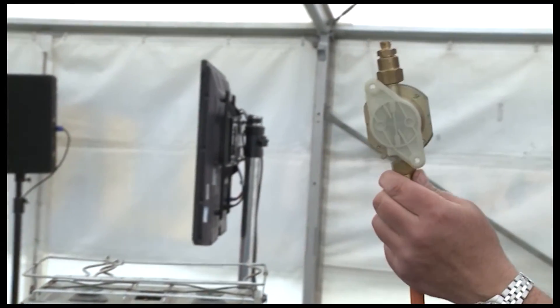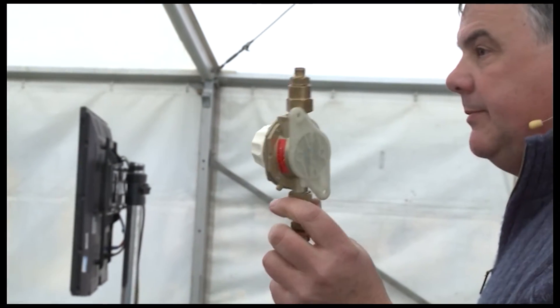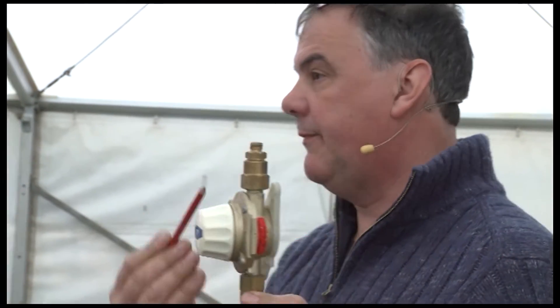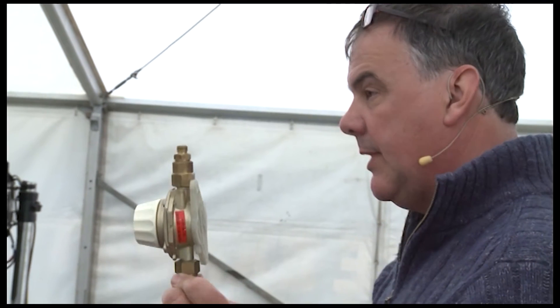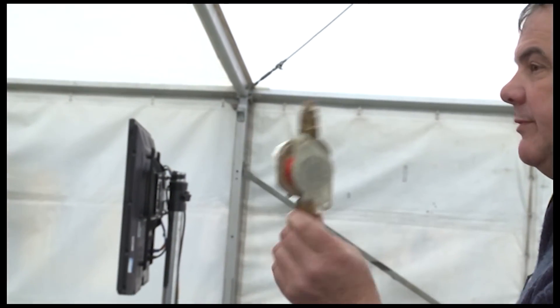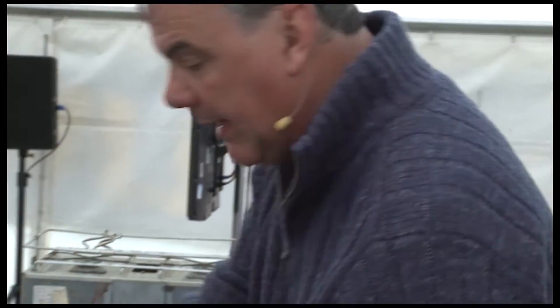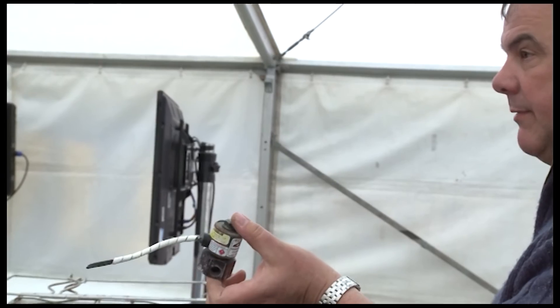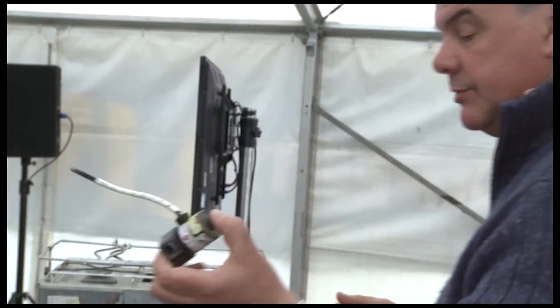This one came off a charter yacht that was fitting out in Italy. Quite clearly on it you can see an arrow showing the flow of the gas. The gas came into this fitting one way, and out to the cooker the other way — it was fitted upside down, absolutely no use whatsoever. Its partner, a valve, had also been fitted the wrong way round, and that was from the original fit-out.